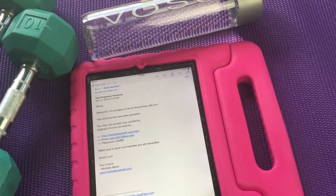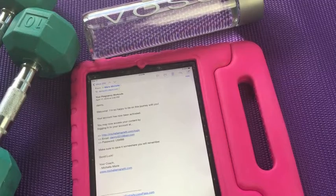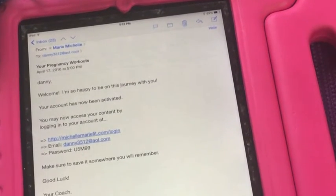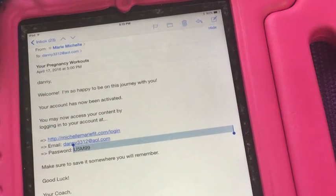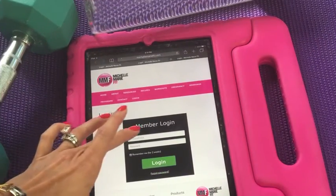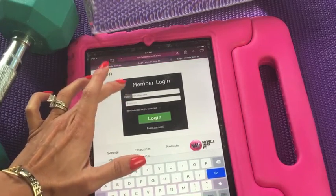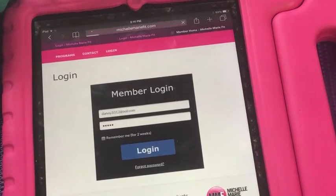Logging in is super easy — it's the best interface. First you will get an email and it'll look like this, and all you have to do is copy your password. You'll have your own username and password. Click on the link we give you, then type in your email, paste your password, and log in. How easy is that?